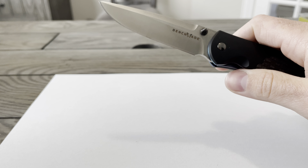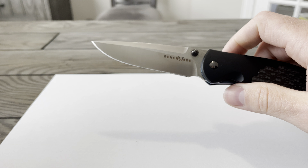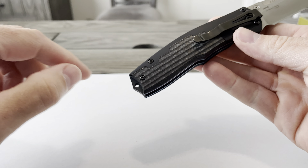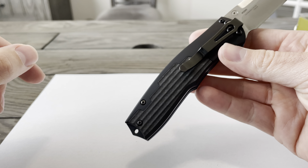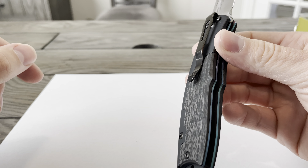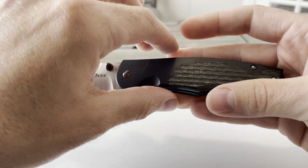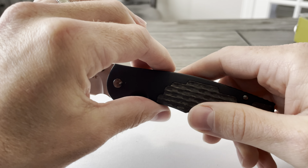It's an M390 Super Steel blade, hardness 60-62 HRC. It's got a DLC tip-down pocket clip. Smooth aluminum with detailed carbon fiber inlays and black nickel hardware.